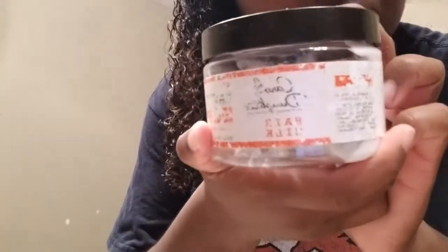Next I'm going in with Carol's Daughter Hair Milk — it's very thick so I try not to use too much. Then we're going to brush that all together before I go in with my Eco Styler gel.